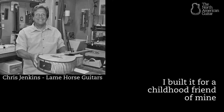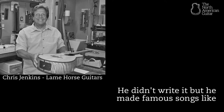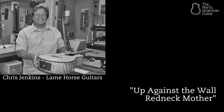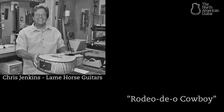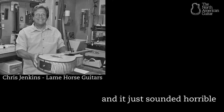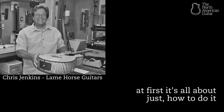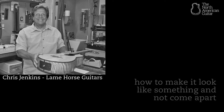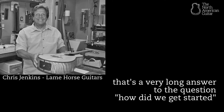The second guitar actually looked pretty good. I built it for a childhood friend of mine — a Jerry Jeff Walker fan. He wrote one for Jerry Jeff Walker called 'Rodeo Cowboy.' It looks pretty good, it holds up, I've seen pictures of it — but it just sounded horrible. And that's the progression of acoustic guitar making: at first it's all about just how to do it, how to fit the parts together, how to make it look like something and not come apart, and then it's about trying to make it sound like something.